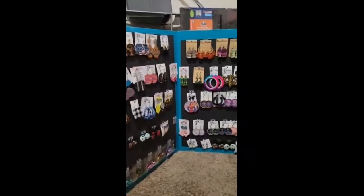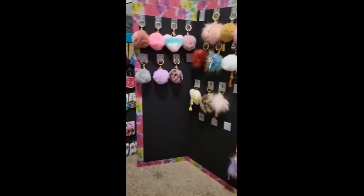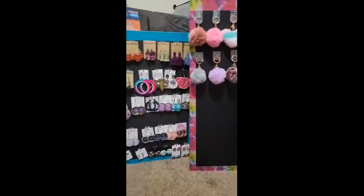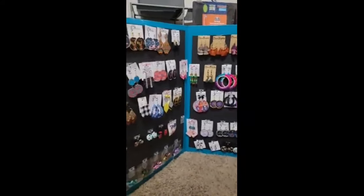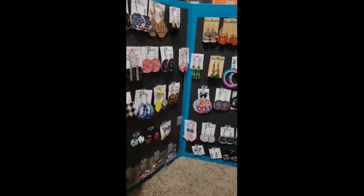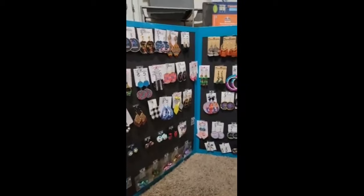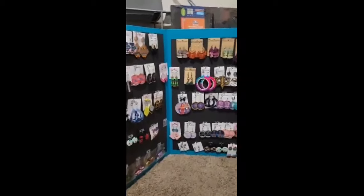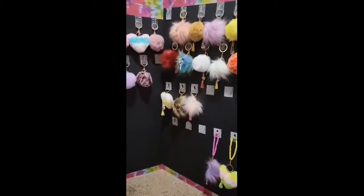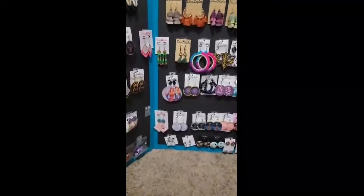Hey everybody, welcome back to Diva Styles! In this video I'm going to show you how I created these table displays, because I have a little vendors event coming up at the end of this month. I was looking for ways to display my jewelry, but everything was so expensive — I don't have time for that. So I'm going to show you guys how I make these.